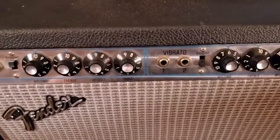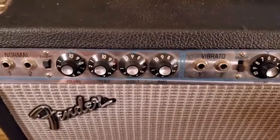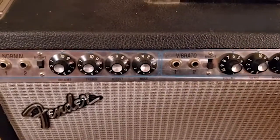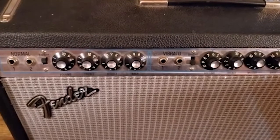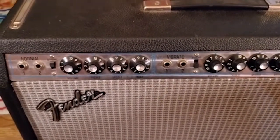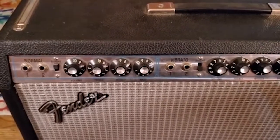You've got your treble, mid, and bass EQs. Whenever you have the bright switch engaged, what that's supposed to do is bring out more treble — that nice big sparkly sound that comes out of an electric piano that so many synthesizers try to emulate.